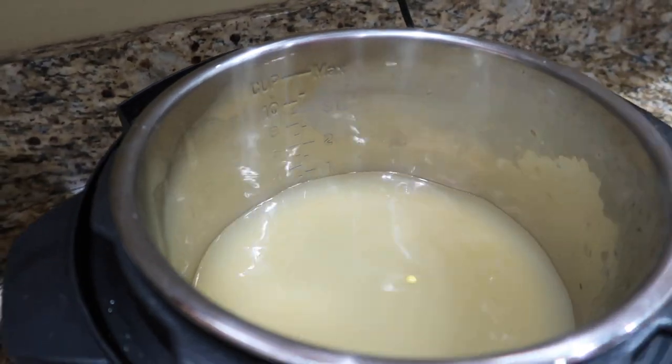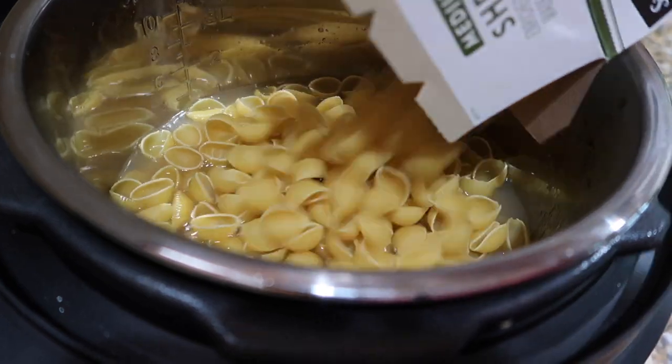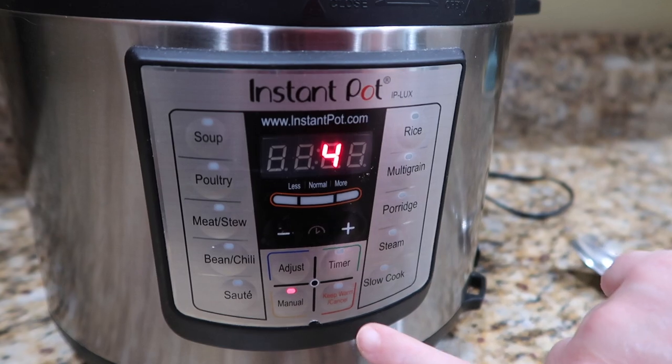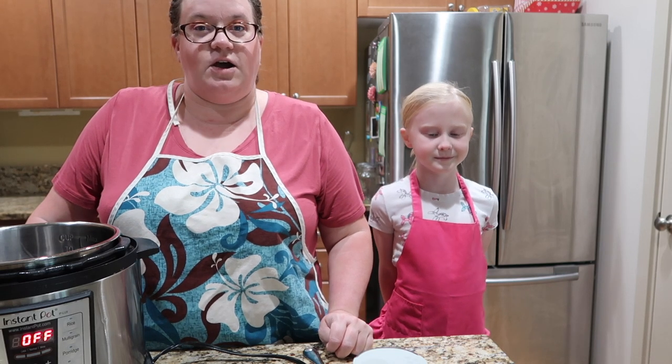We used the big giant shell pasta - we use a pound of that and three cups of chicken broth. You want to make sure the liquid covers the top of the pasta. Put all of that into the Instant Pot, set it for four minutes and let it cook. When it's done, do a quick release and then drain out your pasta just like you normally would.